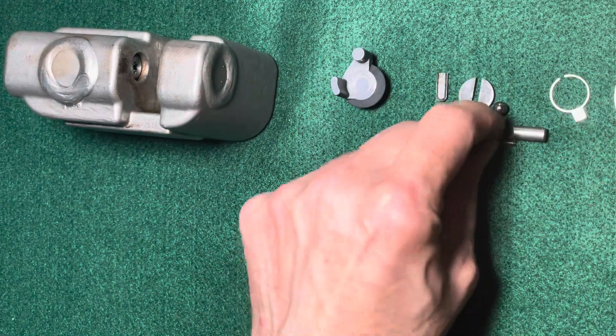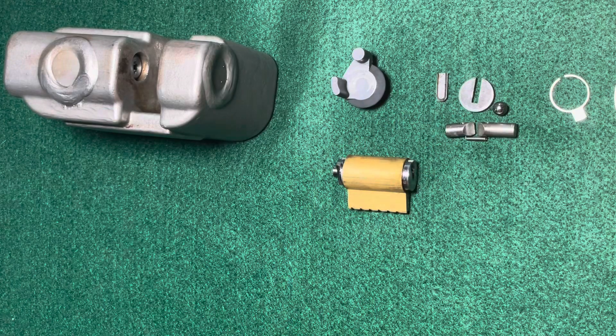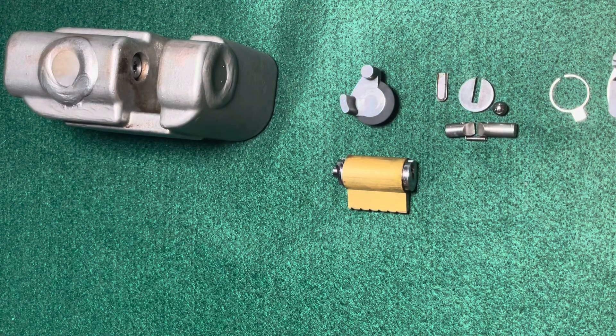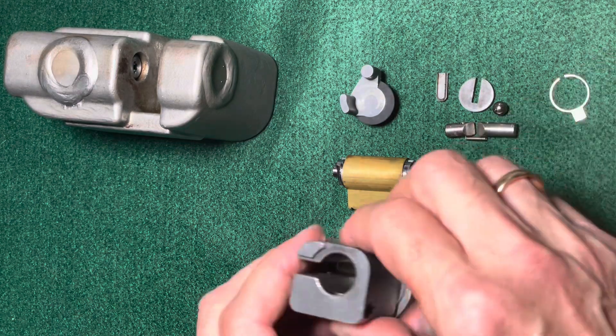What is fascinating about this is there is not a single screw inside. That's really fascinating, but I think this is because this lock was designed to be used in rough environments where screws would cause problems.